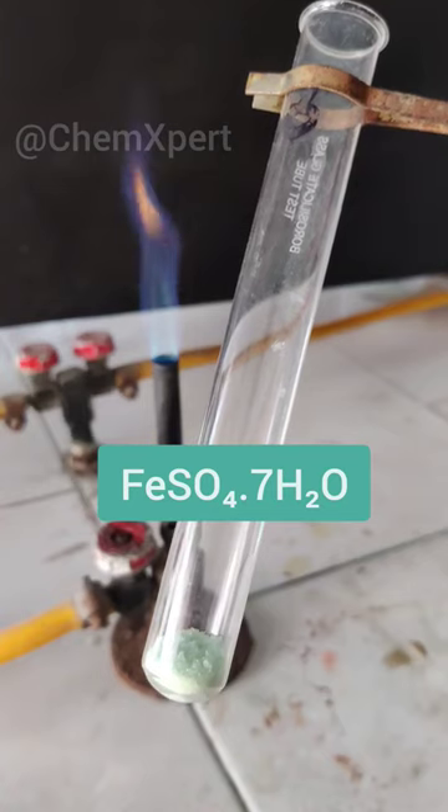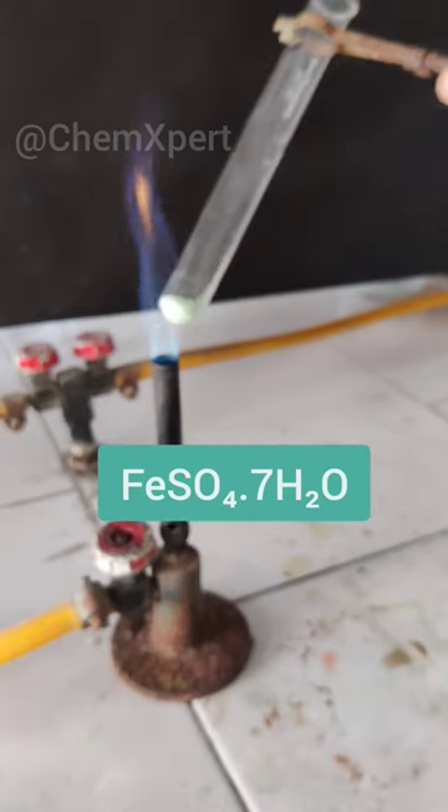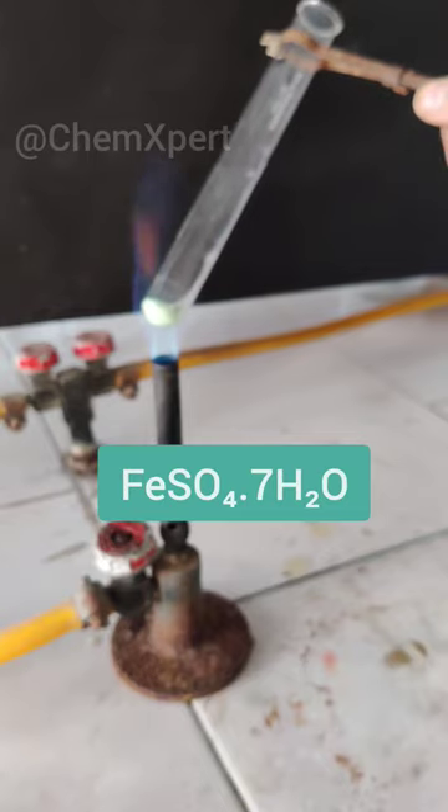What happens when you heat ferrous sulphate? Ferrous sulphate crystals are FeSO4·7H2O, and it is light green in colour.